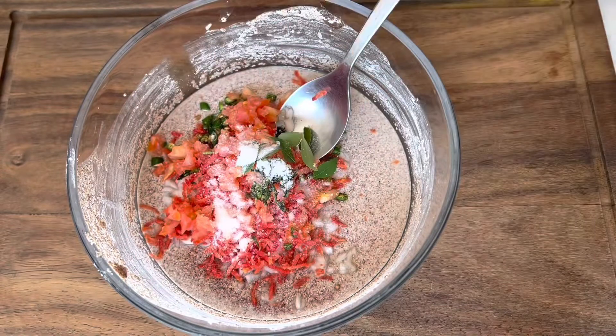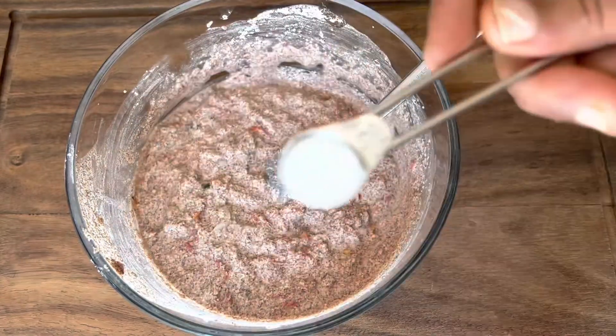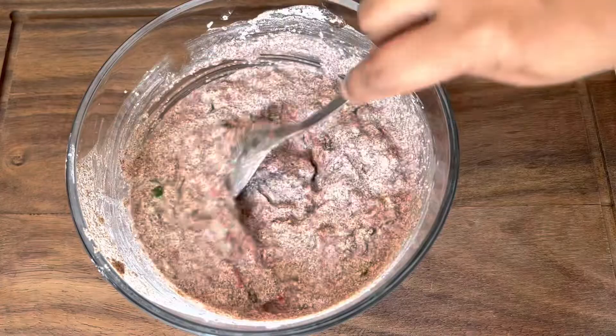Add a few curry leaves as well if you like. Add salt and mix well. Add ¼ teaspoon of baking soda and mix well.